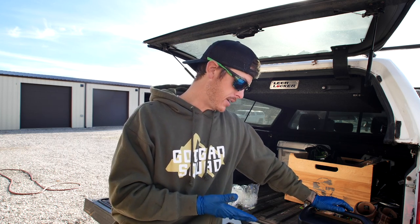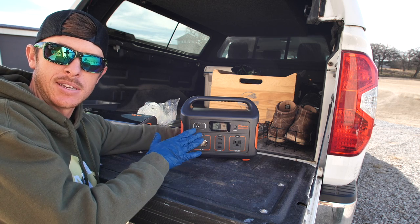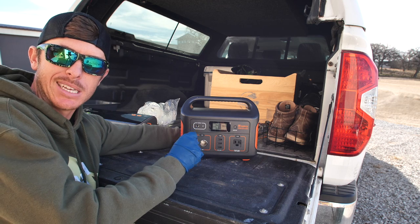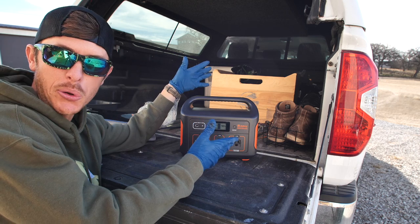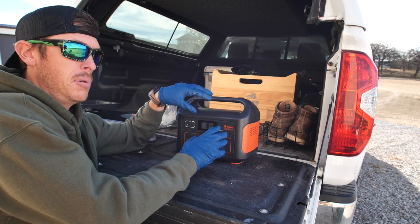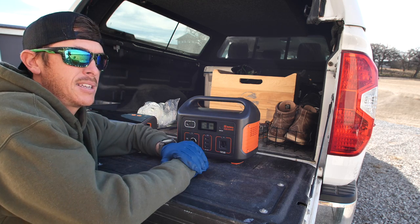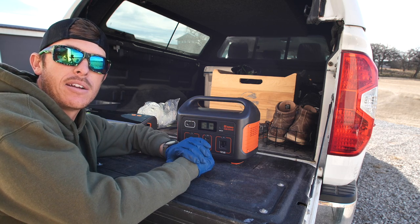Before we cut the back straps and loins out, I want to share a product that a company sent me that I think is worth sharing. As I was looking for battery and electronic solutions — you know, I carry lots of camera gear, computers — I came across this product made by Jackery. It's a portable power system that's rechargeable. I'm going to use it right now as I'm vacuum sealing. They're offering these units for 20% off with the code linked below. This model will charge your phone up to about 45 times, and an iPad around 30-something times.